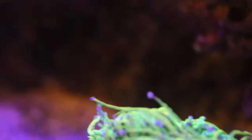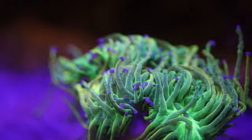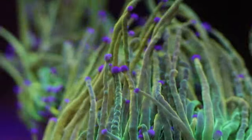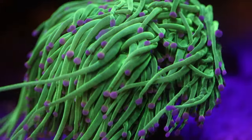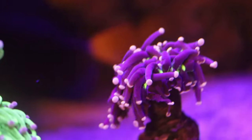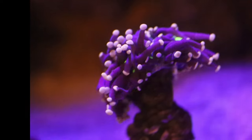Right next door to it — first thing in the morning here, so nothing's really opened up yet. This is usually double or triple this size, but that's the Holy Grail torch I just picked up recently. This is the pink tip torch, and we've got the Joker over there. None of them are really opened up yet — it's first thing in the morning, lights just came on about 15 minutes ago.